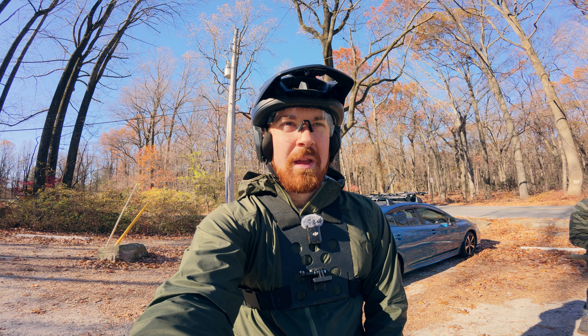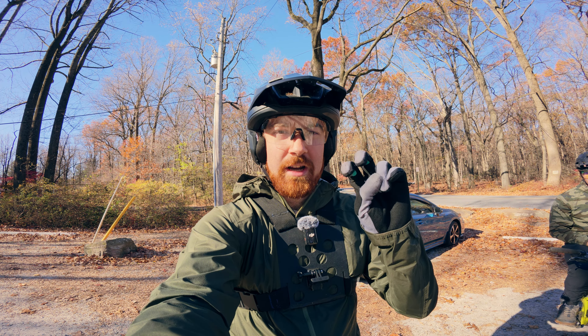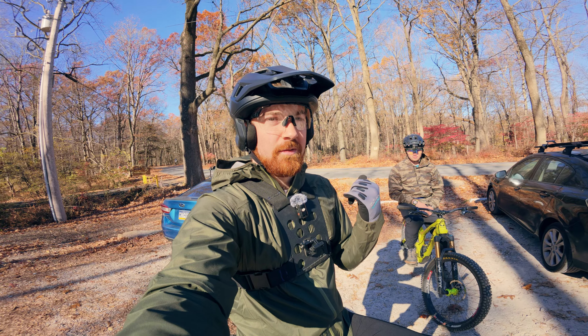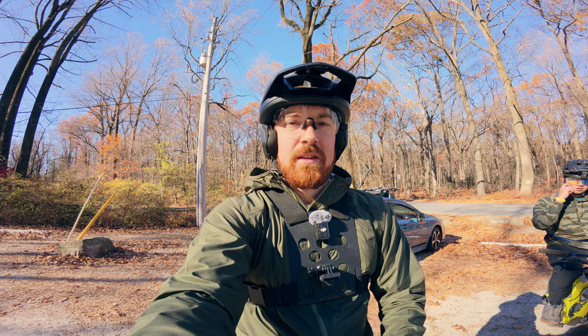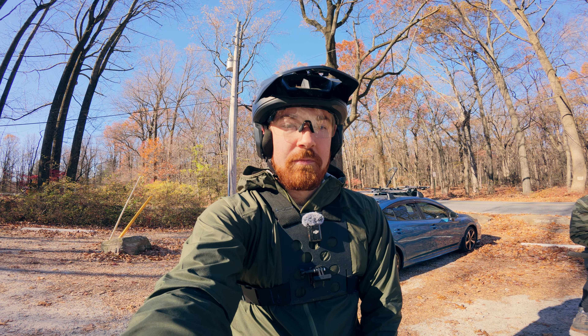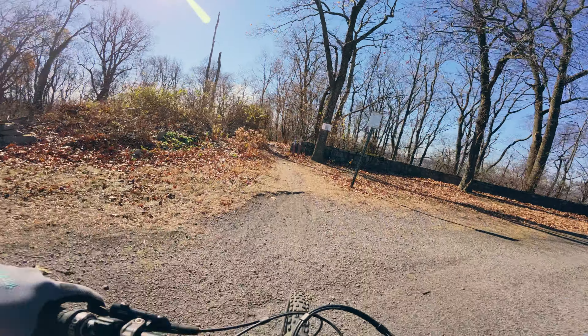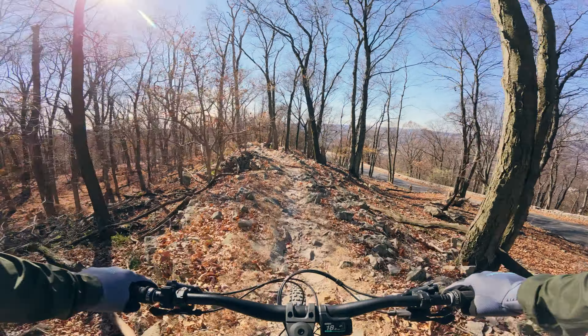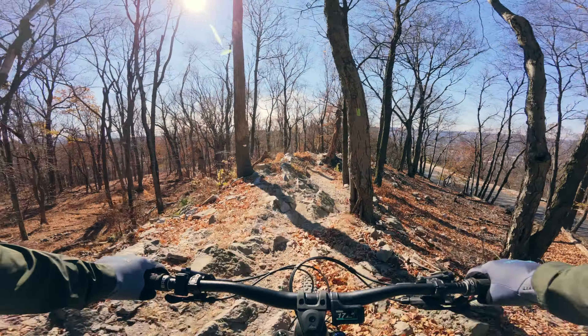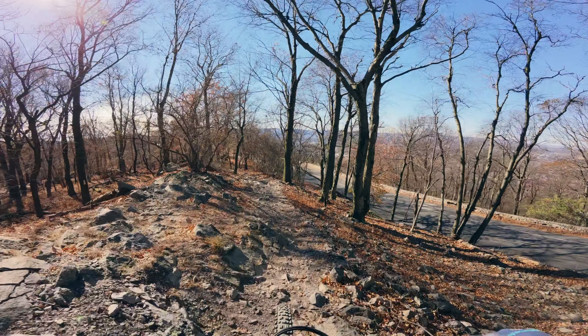After we go take a look at the fire, we're gonna jump into some training content. He wants to learn how to turn and I know a little bit about how to turn, so we might even come back down here by the lot — there's a couple of good turns right here we can use to drill some stuff. We started our ride with a slightly different trail choice than normal since we're going straight over to the pagoda.